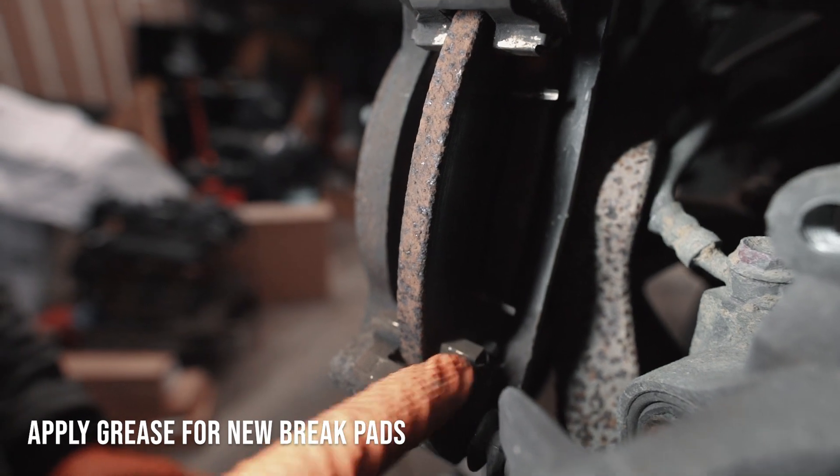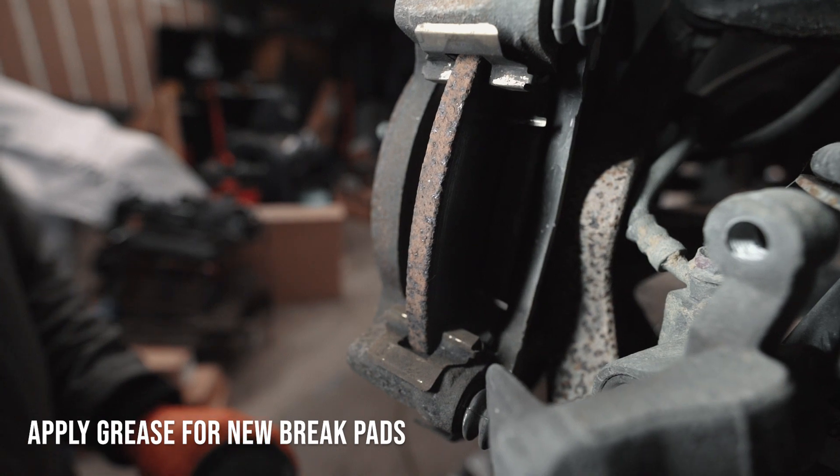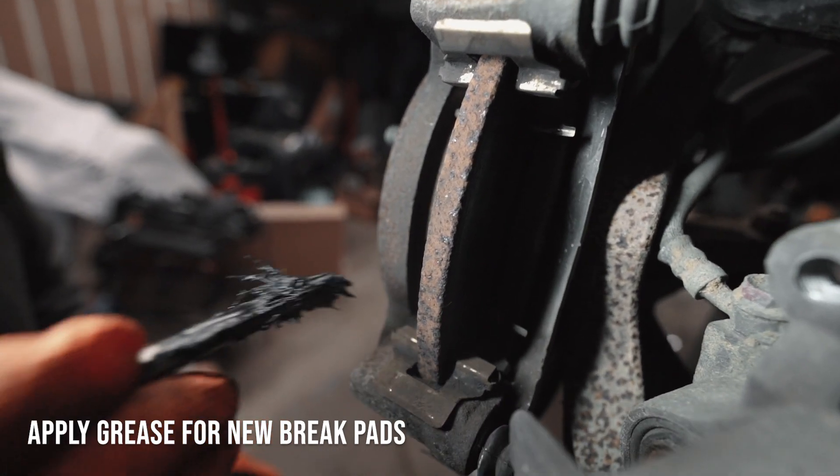Now I'm going to apply grease on the top of these right here and on the inside, on all four, just to make sure the pad slides in easily.